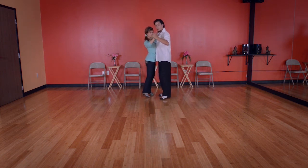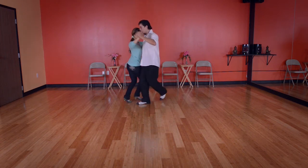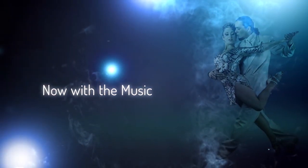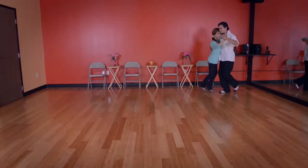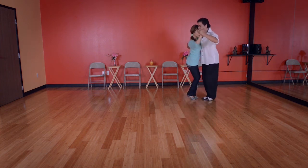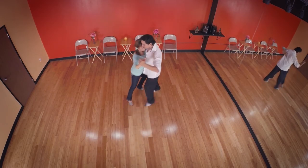Take a breath so we can do a little faster. We rotate her and we go quick, quick, quick, quick, slow. First with the leg again.